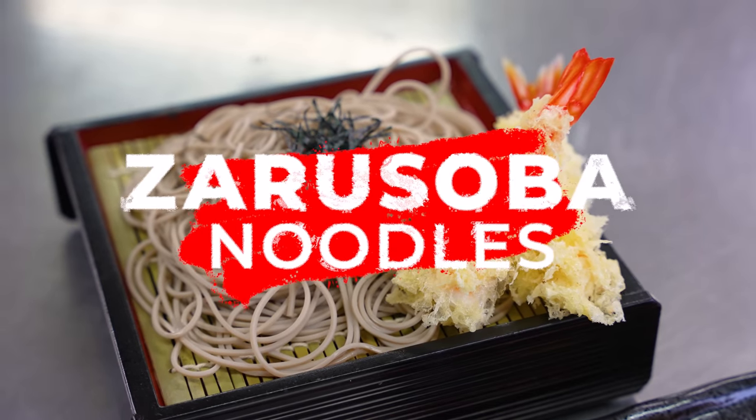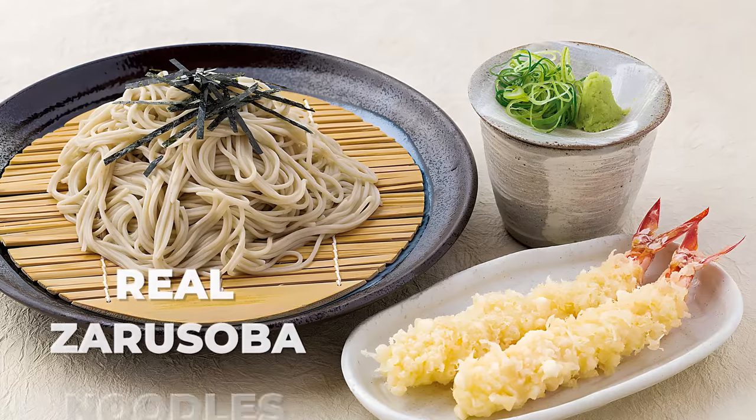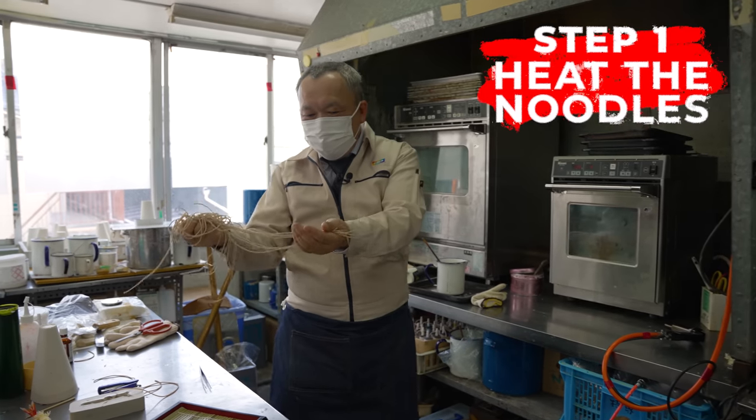Next up is one of the healthiest dishes on the Japanese menu — zarusoba noodles. Although the form of a single noodle is simple enough, the trick here will be to present them in a natural looking manner without it turning into a tangled ball.